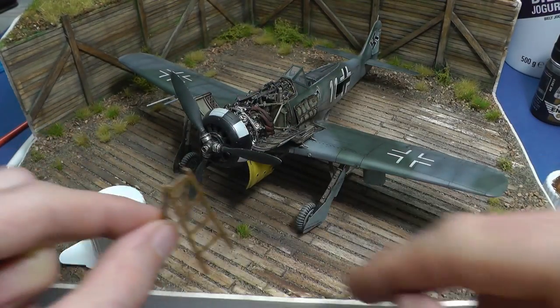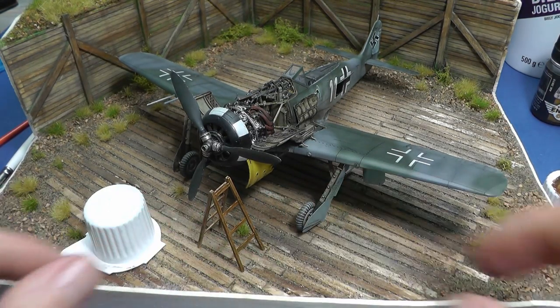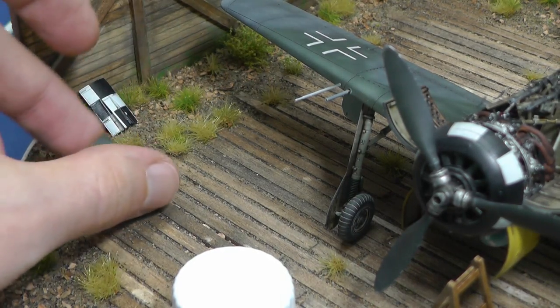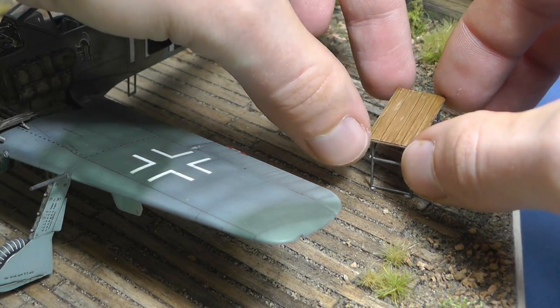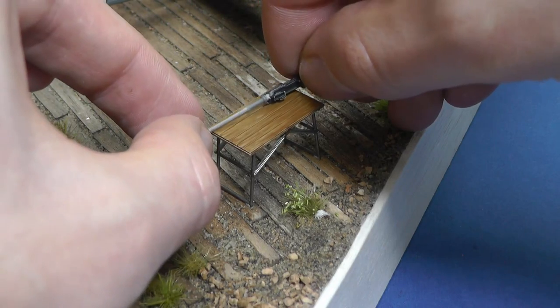Finally, I can glue all the details on the diorama surface. Maybe you noticed in the last Focke-Wulf video that inside of the right wing is one MG 151 dismounted. So here it is.